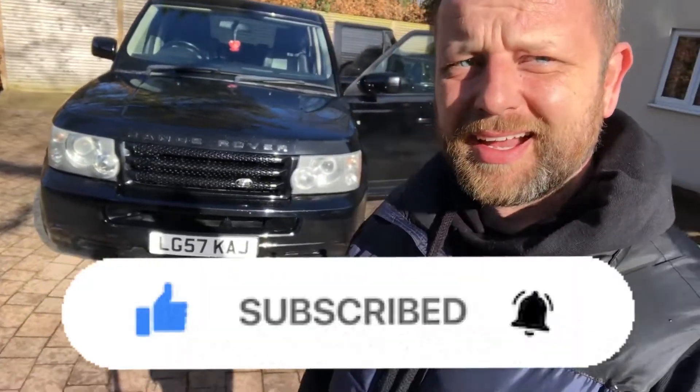So there you go, hope you like it, hope you stay tuned. If you're new to the channel please subscribe and like, and the rest of you I'll see you soon - take care, stay safe.